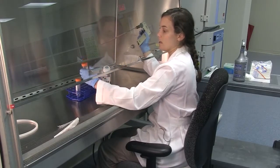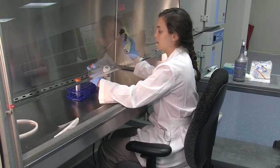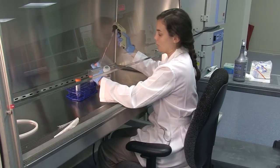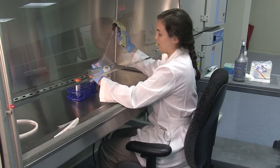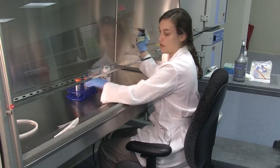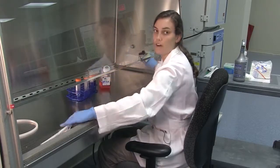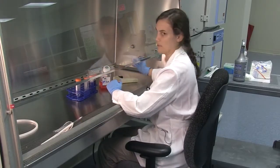With the other hand, take the cap off the receiving tube and transfer your media. When you're done, put the lid back on, and if you're finished with your pipette, discard it.